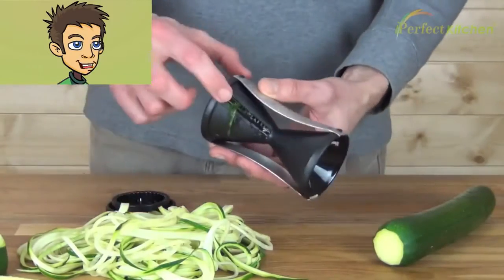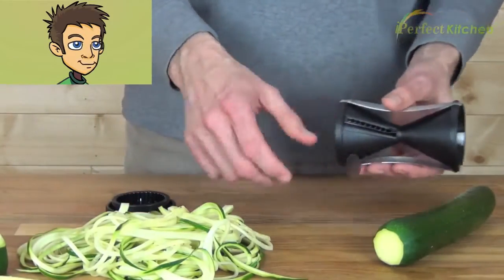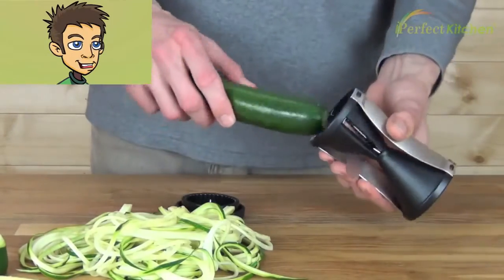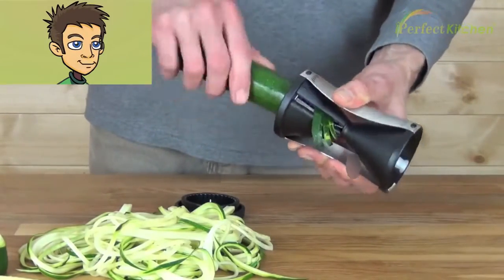That was with the smaller cut. Now we'll use the larger cut — same as with the zucchini, just keep turning.